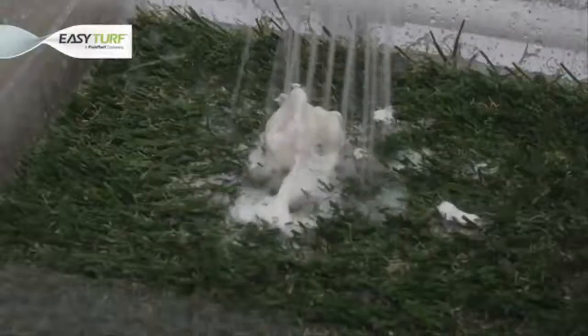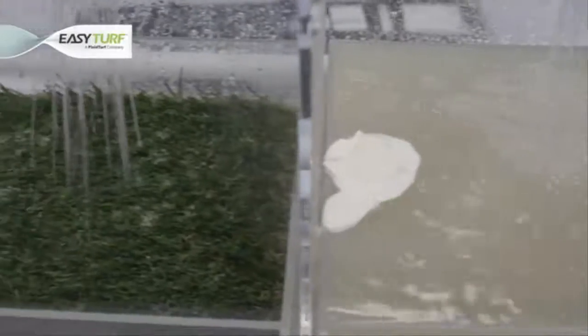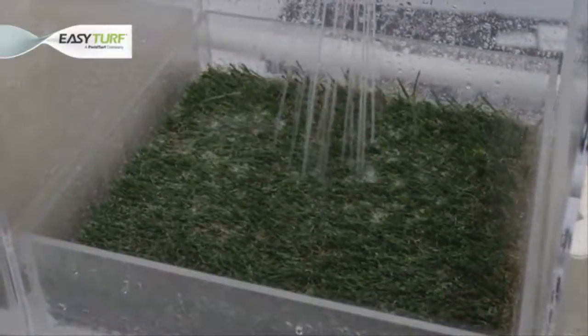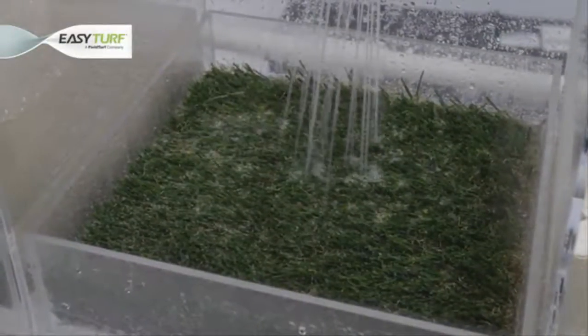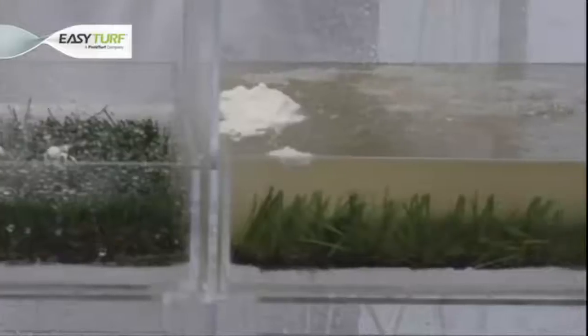When inspecting the tank under the sample of the EasyTurf artificial grass product, we see that the ketchup, mustard, and ice cream were easily rinsed through the turf, creating cloudy water below and demonstrating that the food materials have been thoroughly rinsed through the artificial grass — only fresh, clean artificial grass remains. Notice that the water under the hole-punched and felt-like backing still remains clear, showing that the food particles have yet to make their way through the artificial grass.